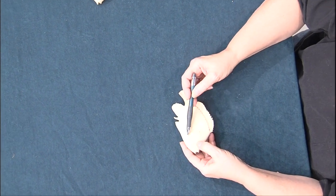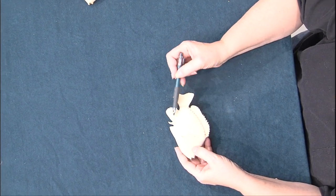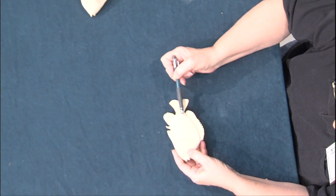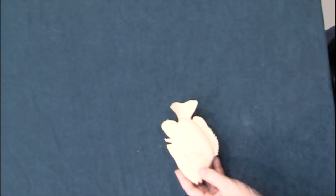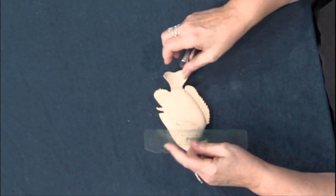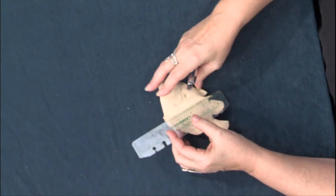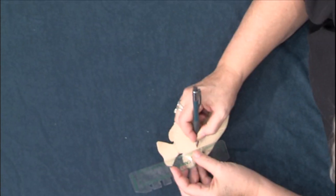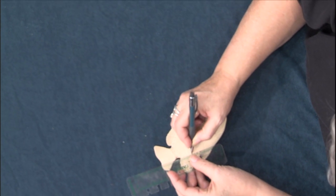I've got two sizes: a small one for around the head and the belly, and a larger scale that we're going to be doing on the body. I'm going to take my plastic flexible ruler and go through and start marking off all of these marks. We're going to mark all these off so we can get our diagonals in.